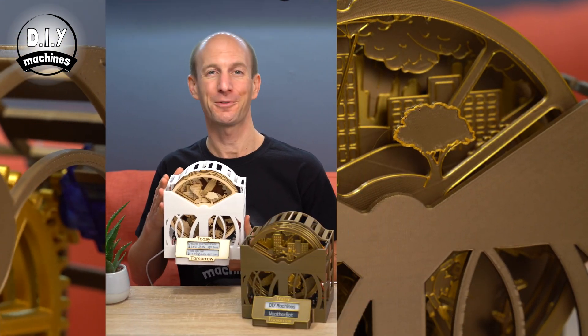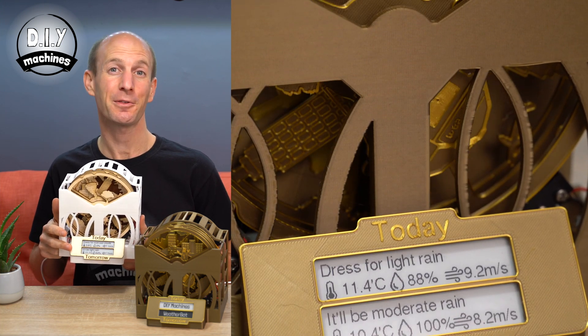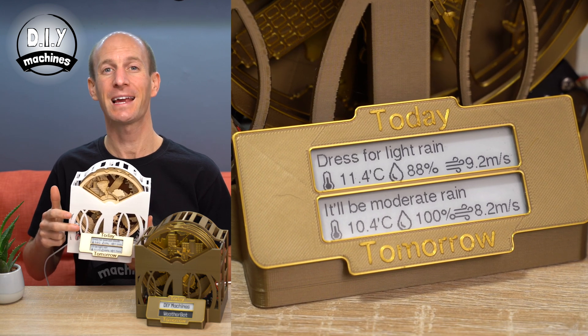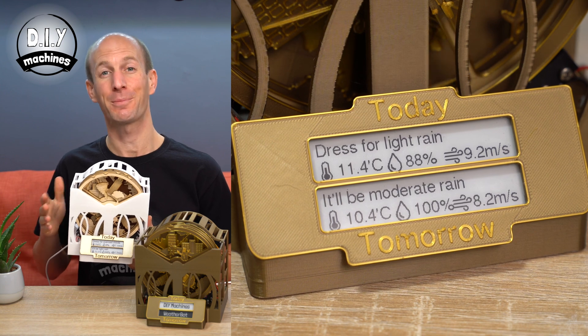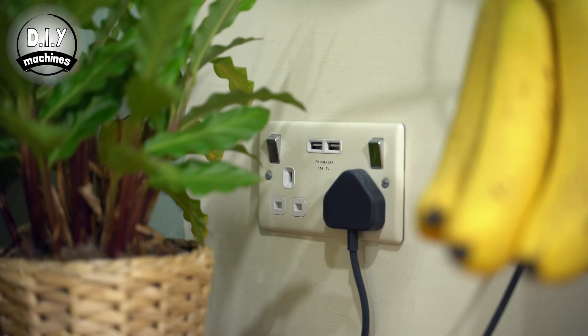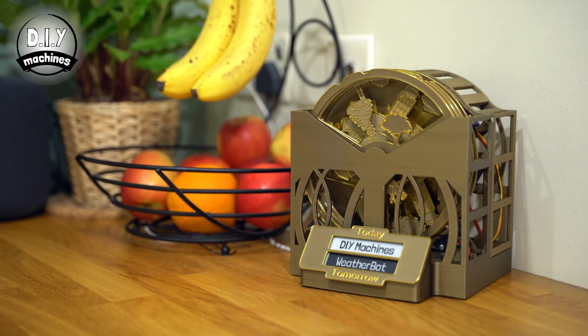Below the top of our little forecasting theatre, you'll find a 2.9-inch e-ink display, which provides a more specific forecast for both today and tomorrow, without the distraction and brightness of a more traditional display. The WeatherBot is powered by a single USB cable, which makes it very easy to place wherever you'd like to see your forecast.